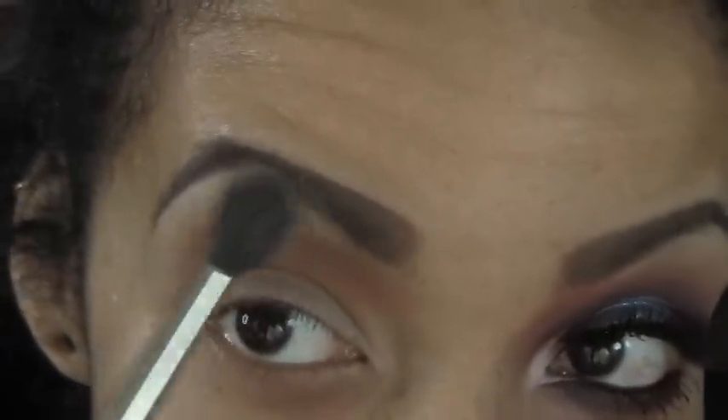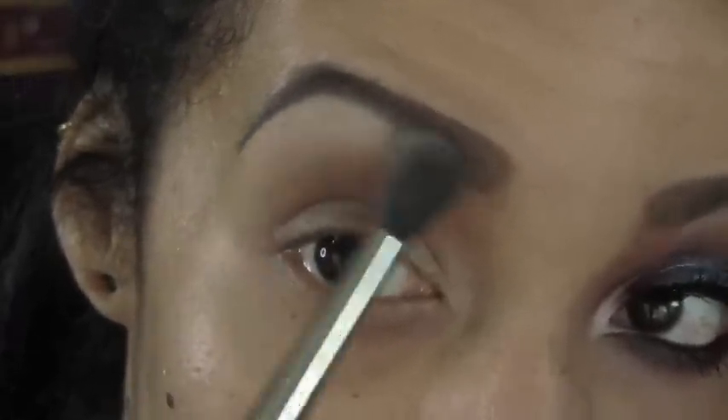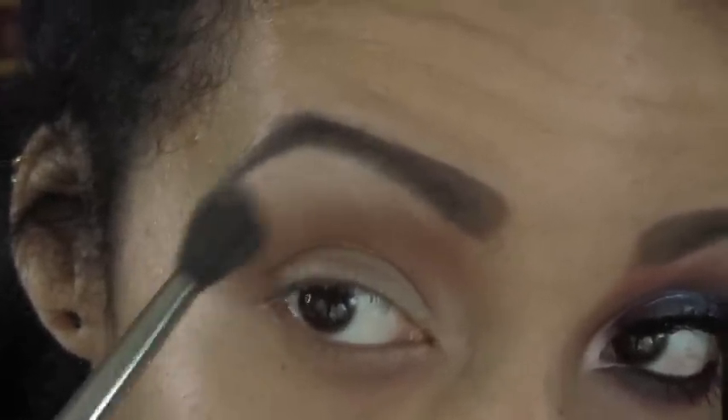From that same palette, I'm taking Brulé, and we're taking that underneath the eyebrow just to blend down that Saddle.